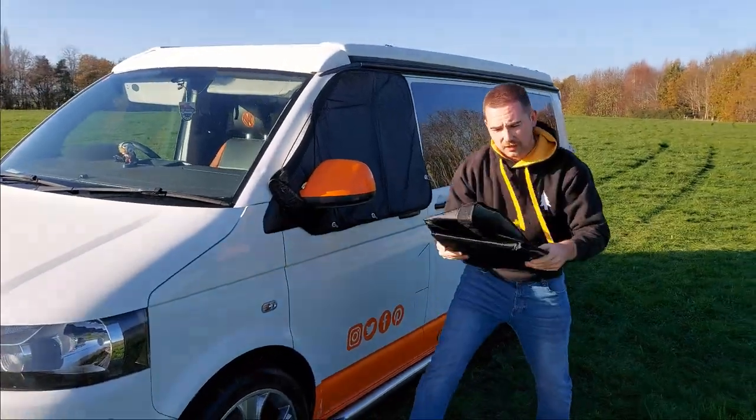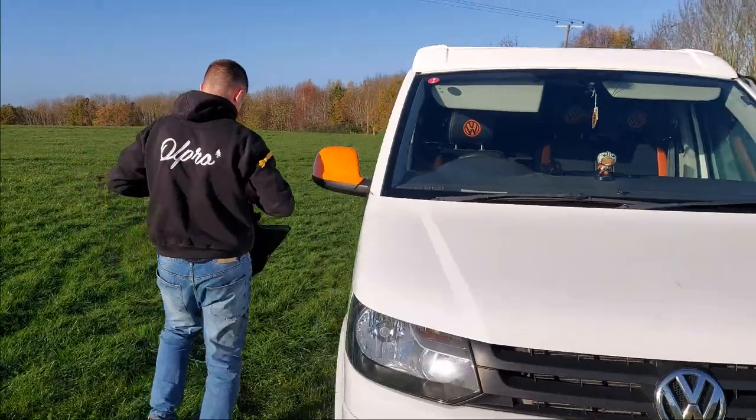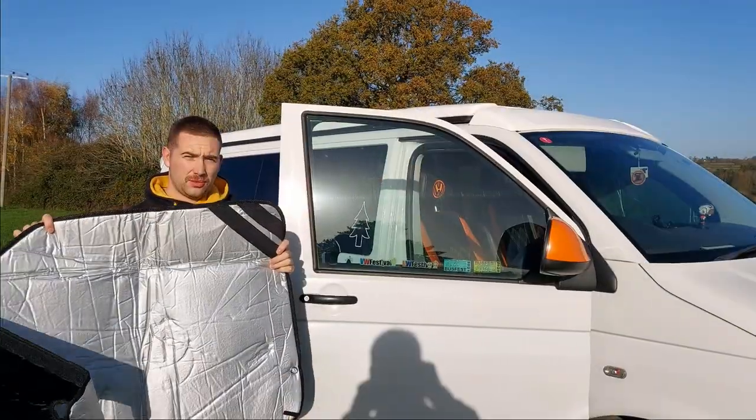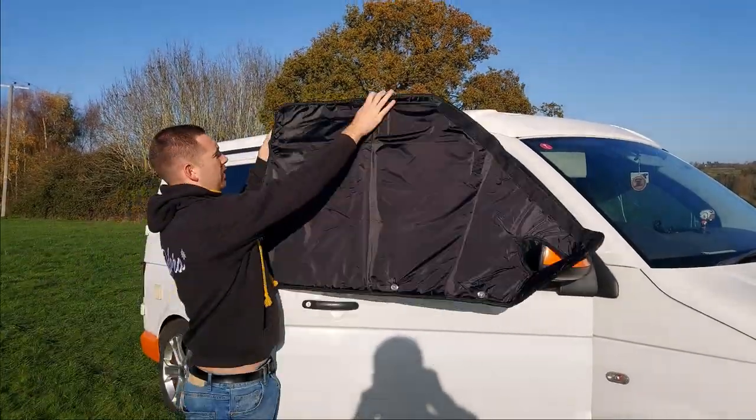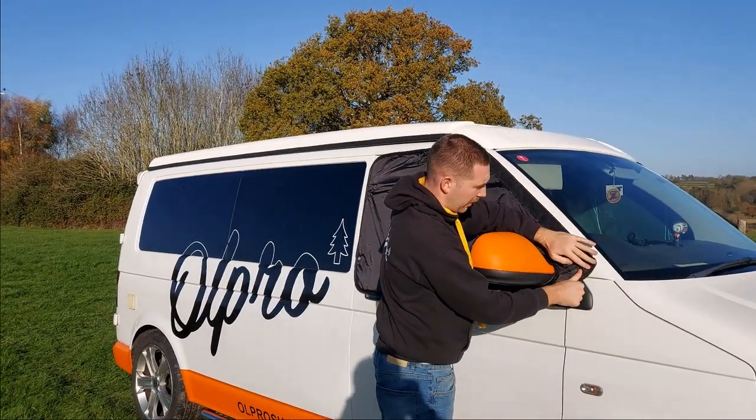Do the same on the other side with the other one. Use the straps from the back to hook them over the door, securing it around your wing mirror.